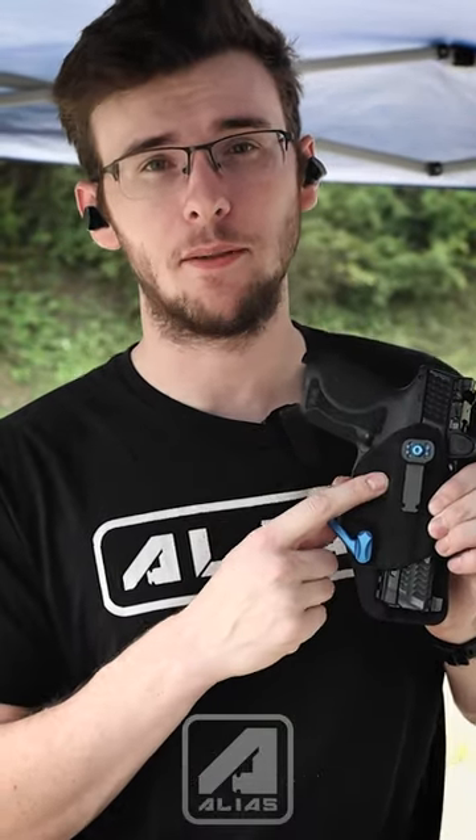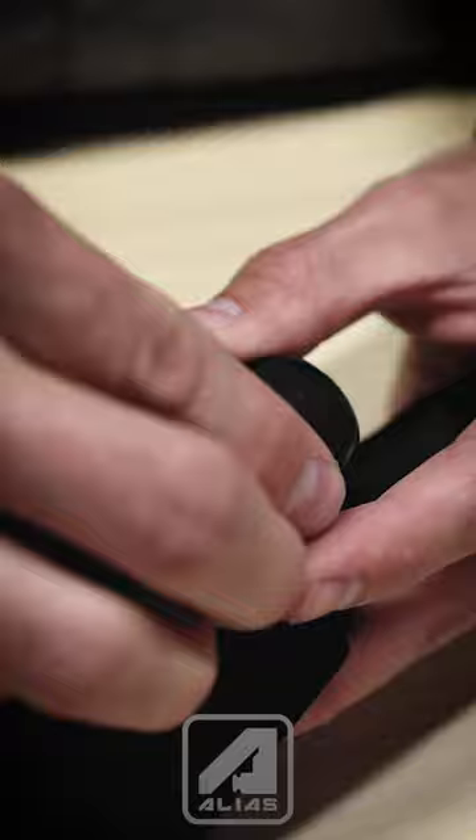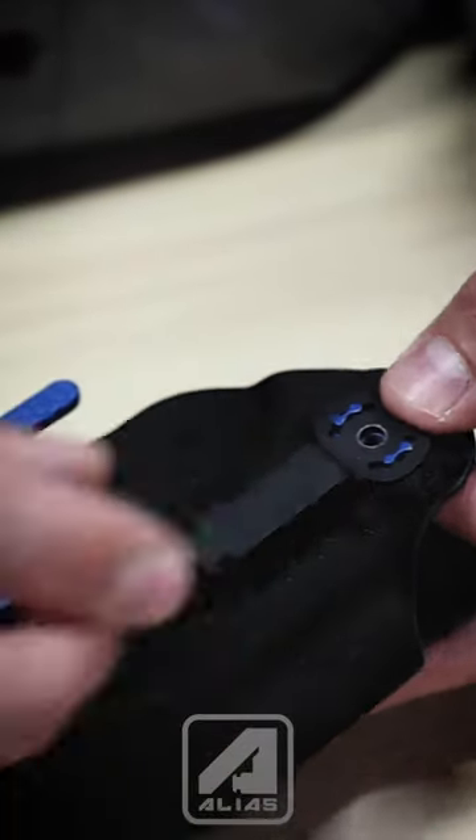So this is a direct replacement clip, meaning that you can take your holster, take the clip off of it, buy the alias clip, and slap it right on here.